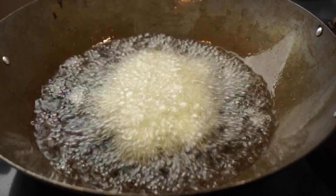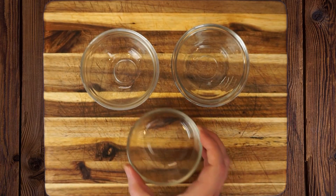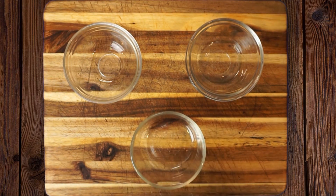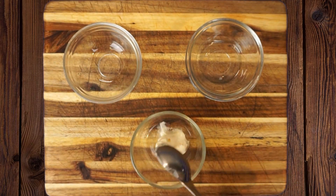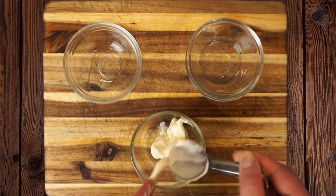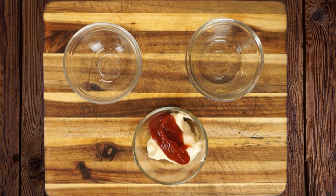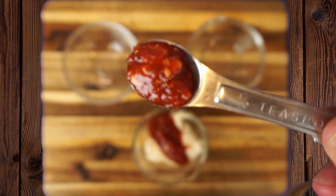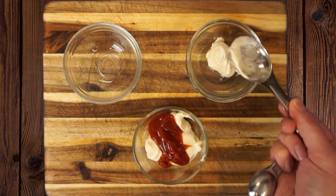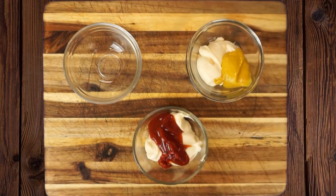While the tots fry happily, let's take five minutes to make three quick dipping sauces: sour cream and onion, honey mustard, and spicy chili garlic fry sauce. For the garlic chili fry sauce, we want two tablespoons of mayo along with one tablespoon of ketchup — that's the standard fry sauce base. Then add one quarter to one half teaspoon of garlic chili sauce, which you'll normally find next to the rooster sauce in the grocery store.